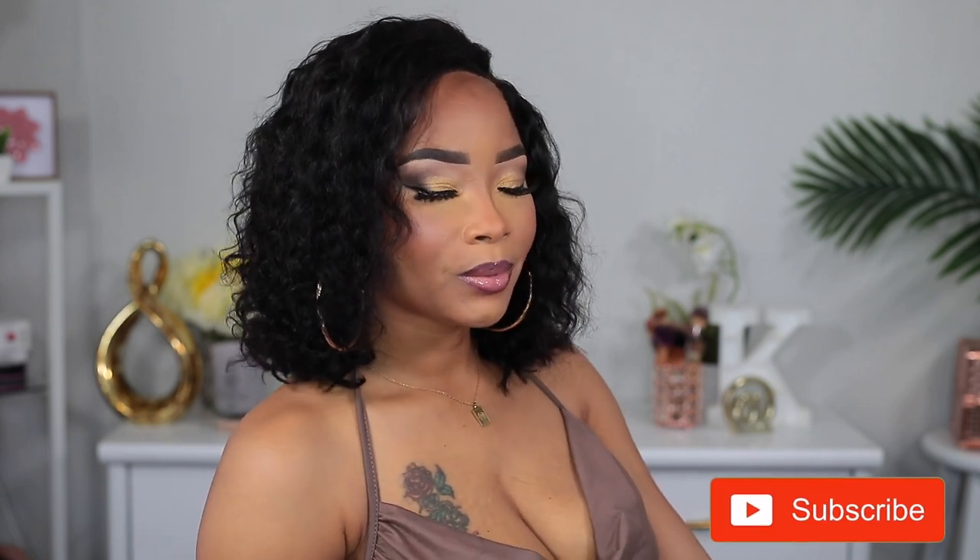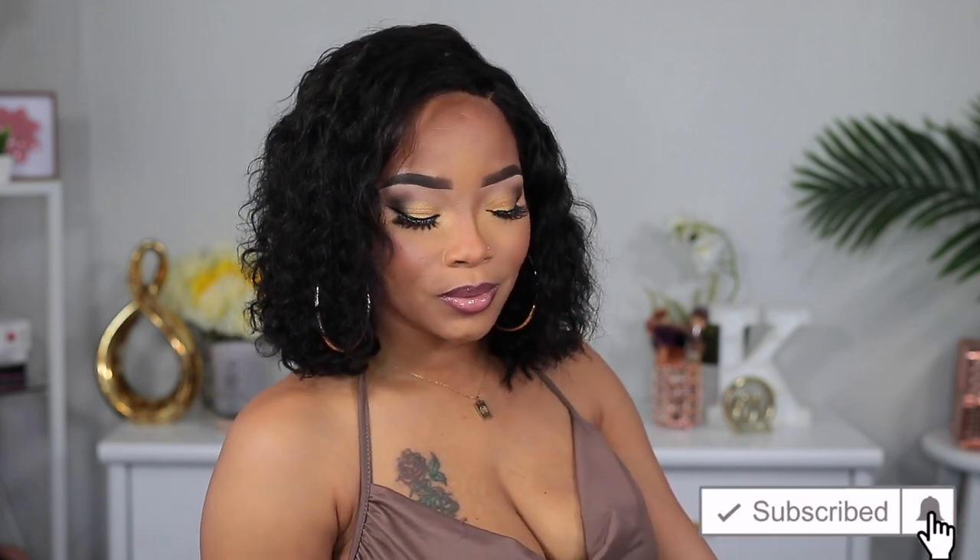Thank you guys so much for watching. I hope you like this video — if you do, leave me a thumbs up, I would really appreciate that. Leave me a comment also, and I will see you in the next one. Bye!